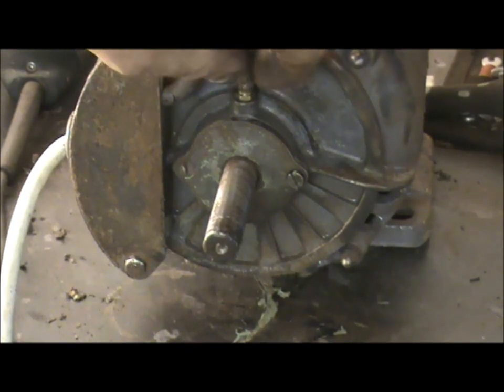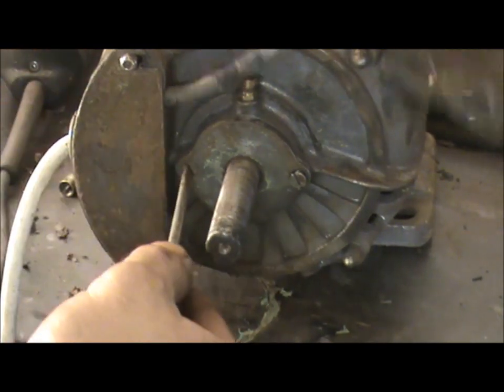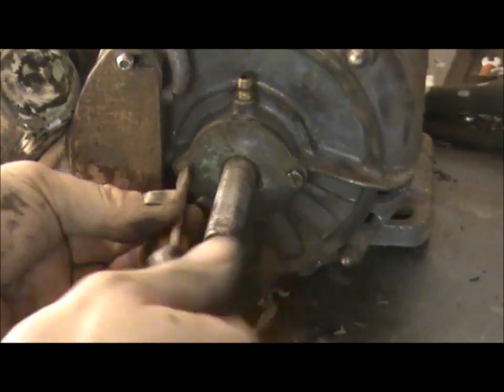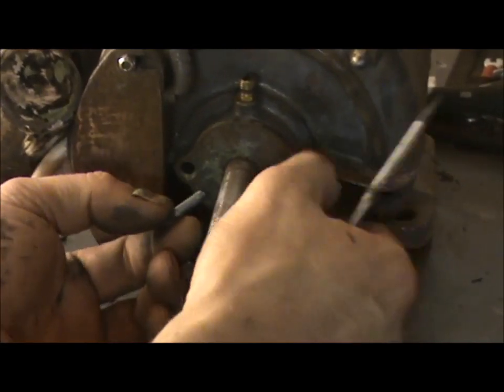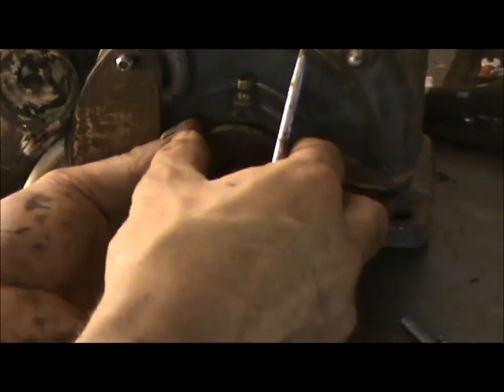I don't think it originally was a grinder because it doesn't have an on-off switch. So I'm going to open this up, just out of curiosity really. There goes the capacitor. It's probably been open before actually. Quite long screws. I just want to see what the bearing is like inside.